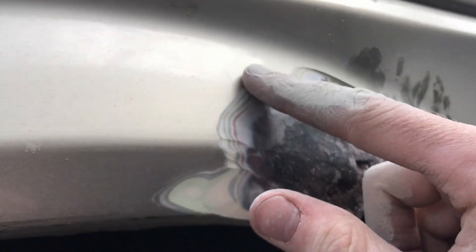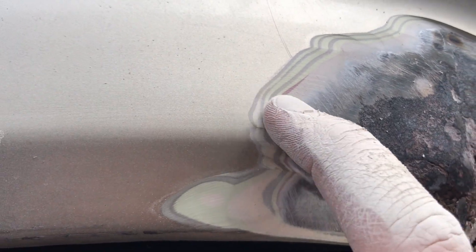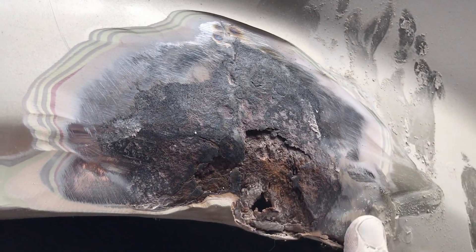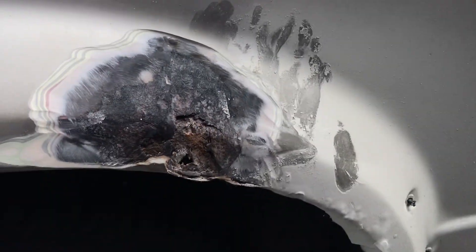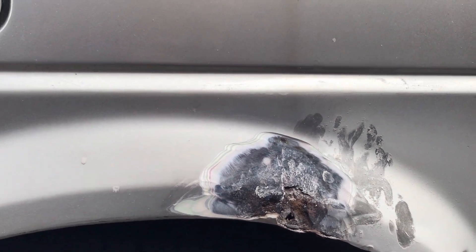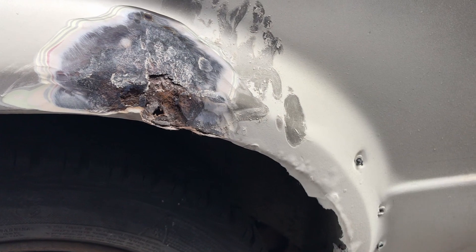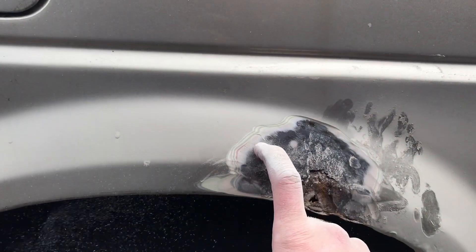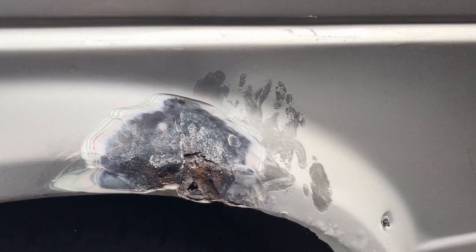Looks like the car has already been painted at some point, because there are a couple of millimeters of bondo work on it. As you can see it has been through a couple of layers — it's a thick layer of bondo. I think this car has been in an accident. This was not expected. You can see some scratches now that we are working on it from the bondo work. We are probably going to cut out this whole piece because I got a new one. I'm really wondering how much bondo we are going to have to remove.